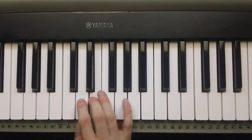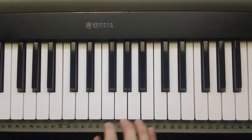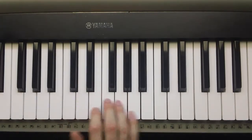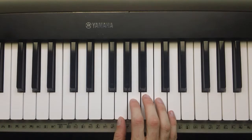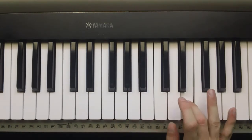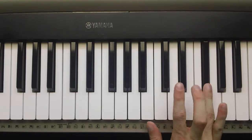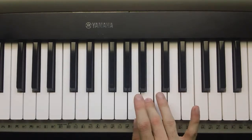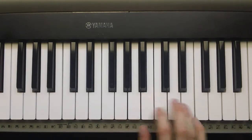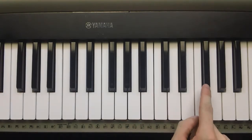We've got C major scale. Now we're going to go up five notes — 1, 2, 3, 4, 5 — so this is going to be the G major scale, and it goes like this. Alright. So that was pretty easy. There was only one black key, and that was the seventh note of the scale.